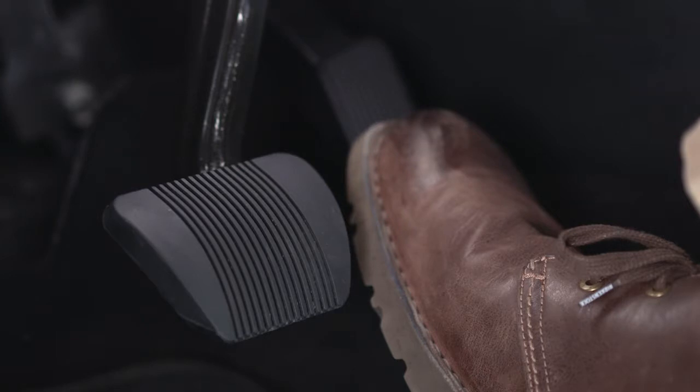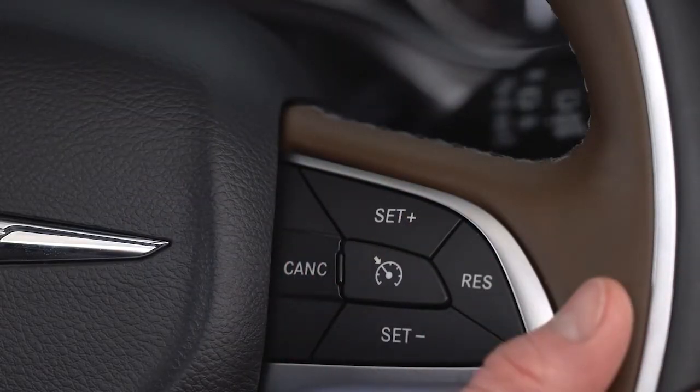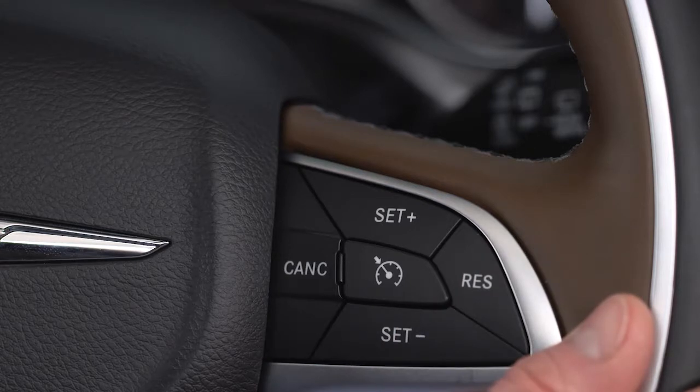To disengage the Speed Control, depress the brake pedal or push the Cancel button. These actions will not erase your set speed memory. To resume your set speed, push and release the Res or Resume button. The Resume feature can be used at any speed above 20 miles per hour or 32 kilometers per hour.